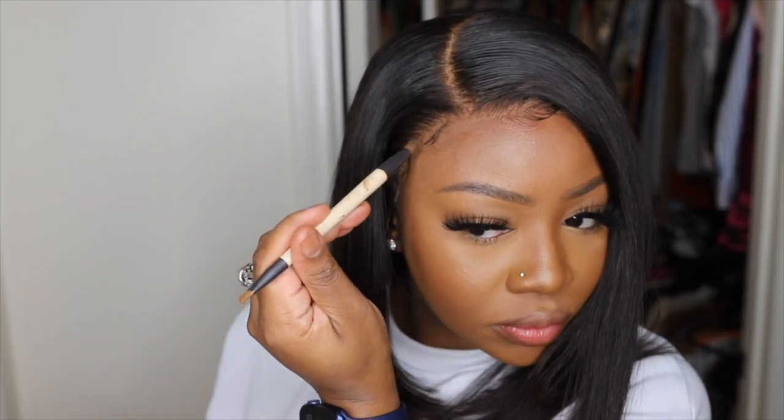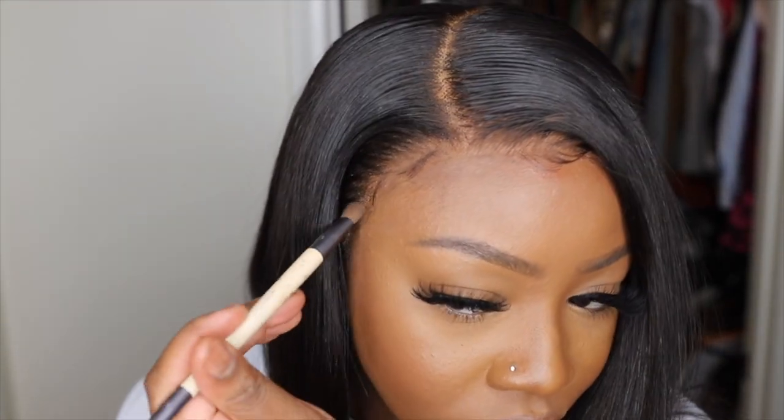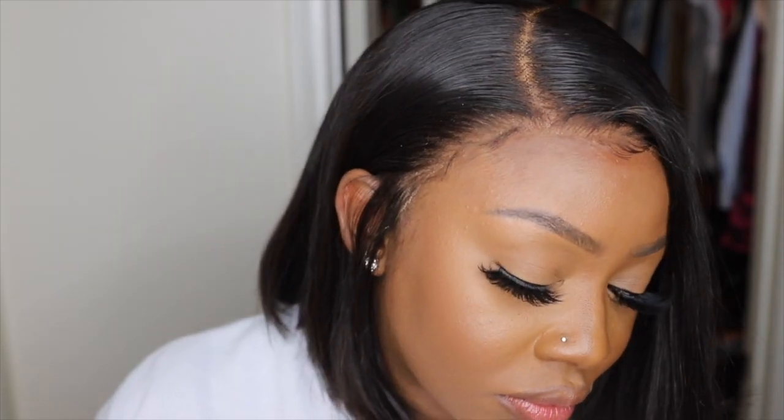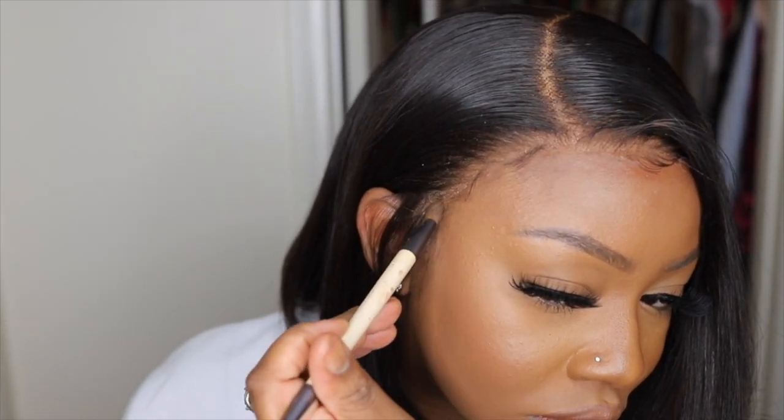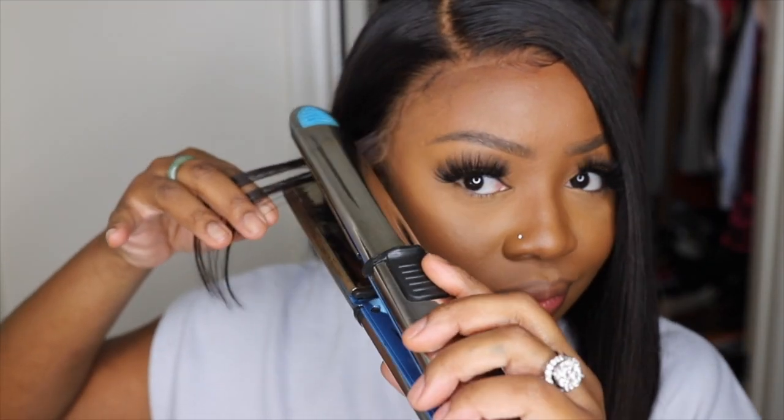Majority of the time I will add concealer to the parting, but it's not needed every time. It's very hard to find a wig where you don't need it at all, and My First Wig had my back right there. I did go ahead and add powder to the parting mainly because I have makeup on and I wanted it to blend with my skin tone as well as my makeup, and this did the trick.